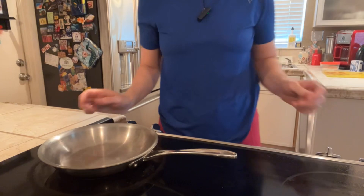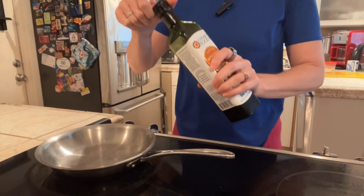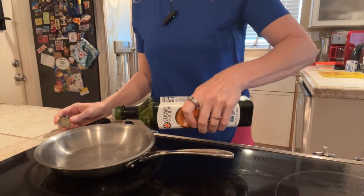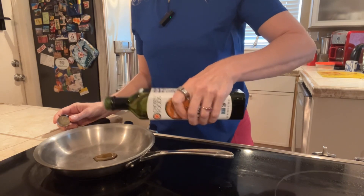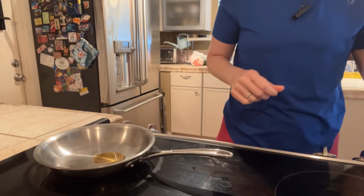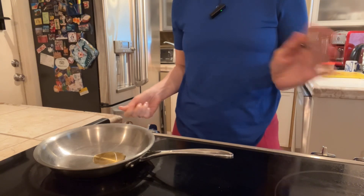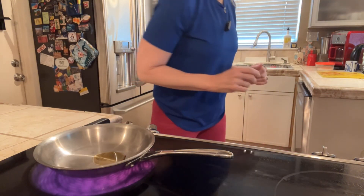First, I'm going to start with getting the tofu going in my skillet. I'm going to use sesame oil. This is non-GMO, but you can use organic if you like as well. If you can't find organic, non-GMO is a good second choice — meaning it's not genetically modified organisms. I'm going to turn this on to four, so like a medium-low heat, and then we're going to get our tofu going.